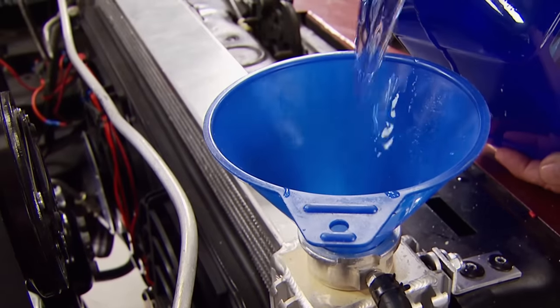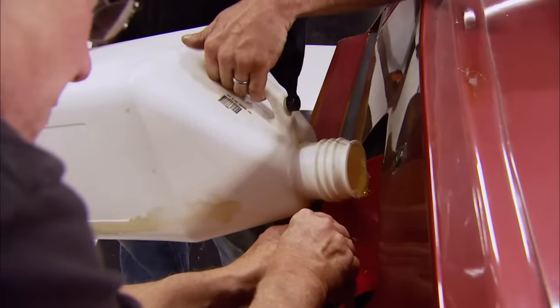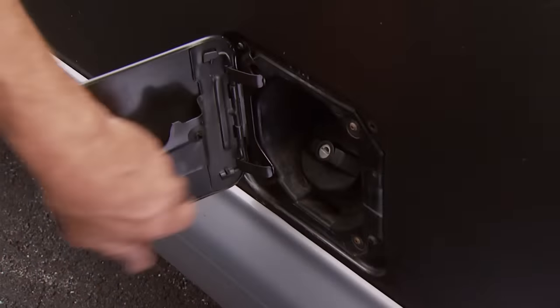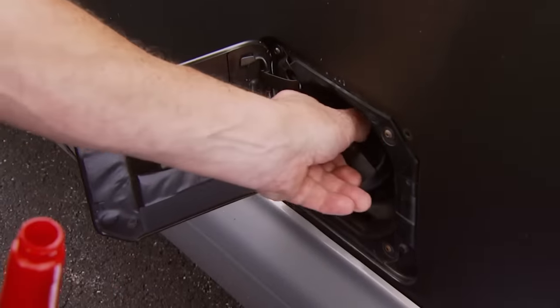When you think about antifreeze protection, cooling systems come first to mind — but what about your fuel system? Water in your system can cause gas line freeze-up as well as rust and corrosion. A bottle of Iso-Heat with your next fill-up can remove harmful water while also cleaning your fuel injectors or carburetor. It works in all engines and is designed for year-round use.